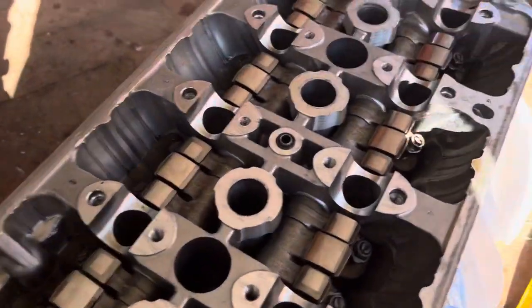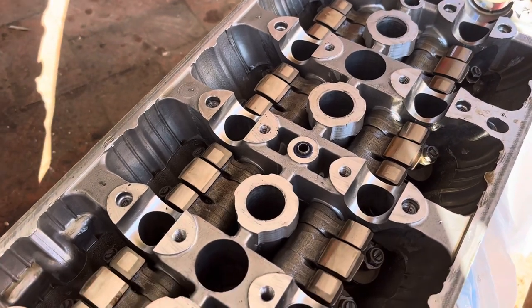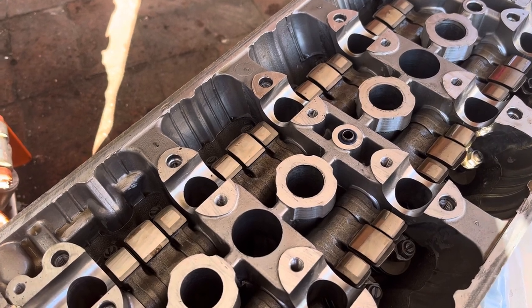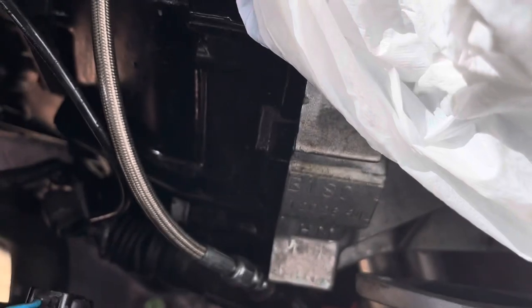I wanted to make a video for you Honda people out there. If your VTEC's not working, a couple things you can check. In my case, I just assembled a motor. This is a B18C — it's a JDM GSR motor.